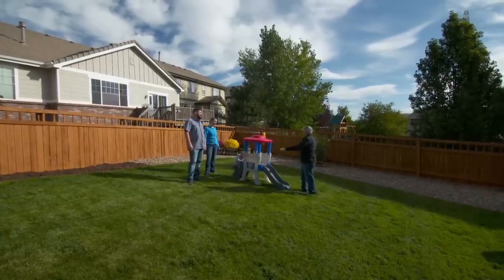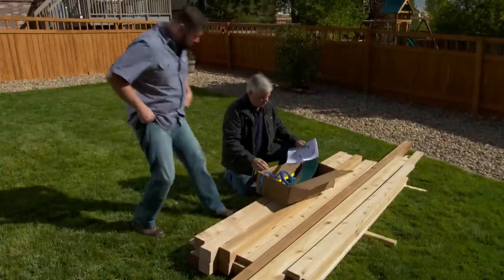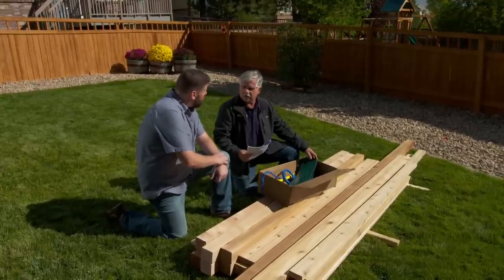We do have some steepness here, but if you guys both want to help out, do we have anybody that can take care of Charlie? All right, why don't I get some tools and we can get started. All right Jim, here's what I want to use to build your swing set. It starts with this kit right here that I got at the home center for a little under a hundred dollars.